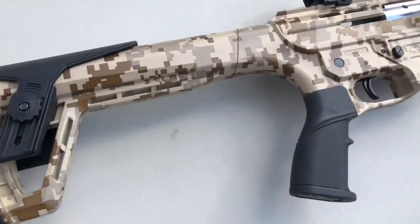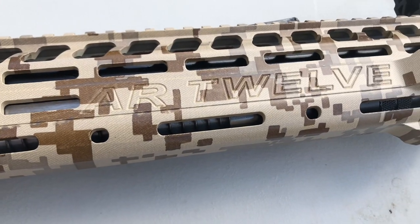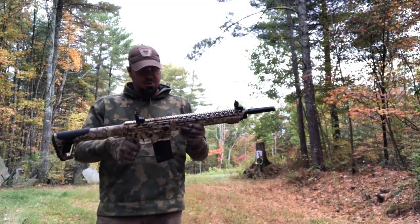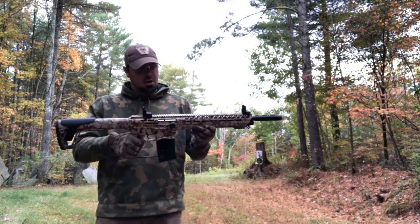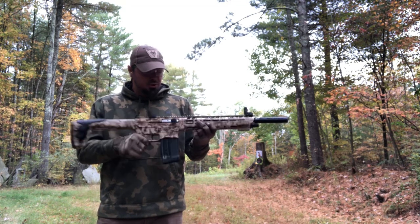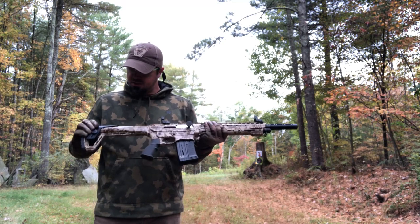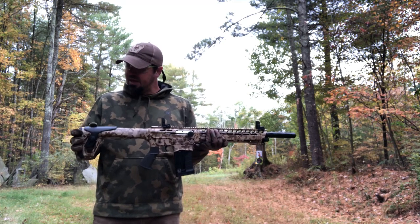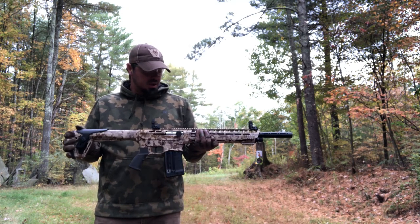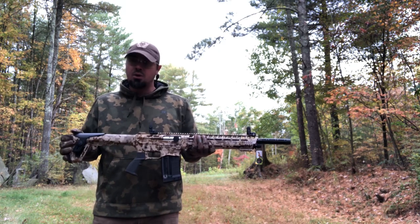Tomorrow we'll run some rounds through it and see how it shoots — AR-12 baby. Got my new Panzer Arms AR-12 in digital camo, sights set up, cheap plastic sights that came with it. Came with two five-round mags, got an adjustable cheek piece which is pretty nice. Eventually I'll get a holographic sight or red dot for it. Locked and loaded, one in the chamber, on safe.